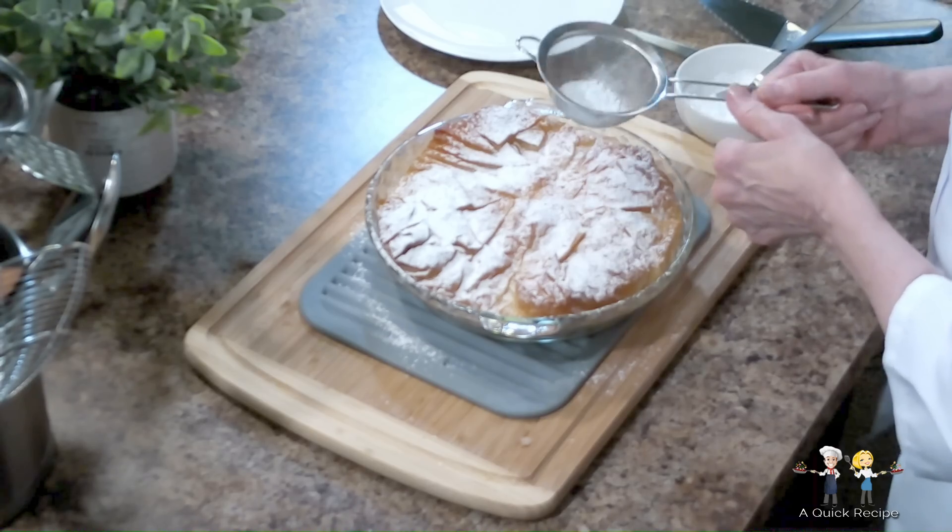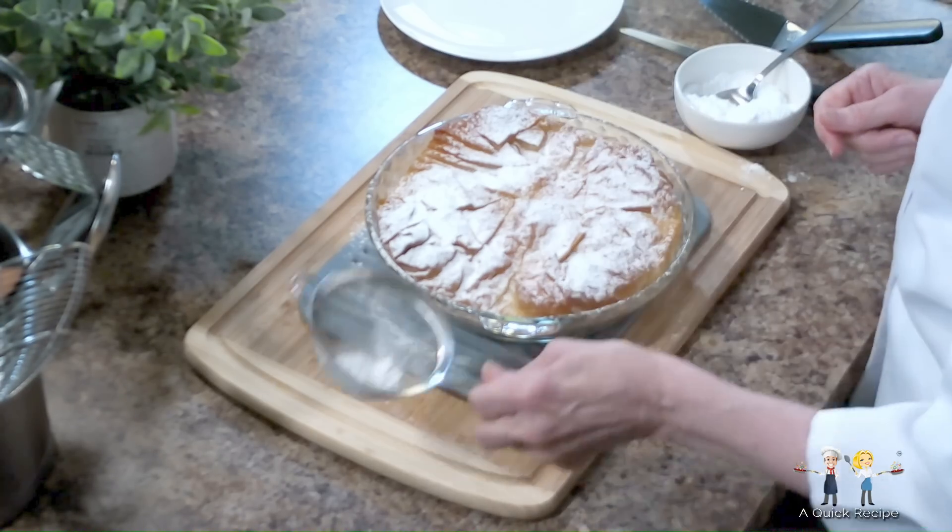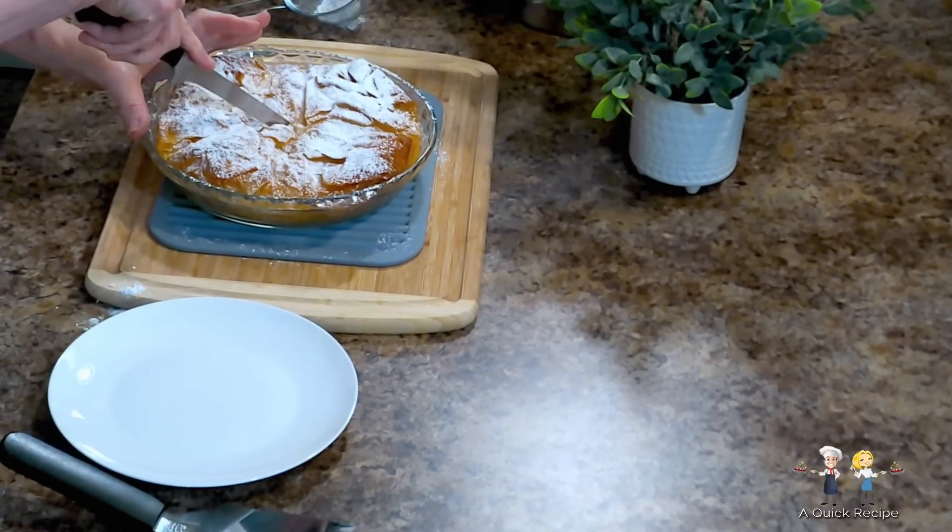When the baking is done, let the pie cool, and then sprinkle a copious amount of powdered sugar on top, and serve.